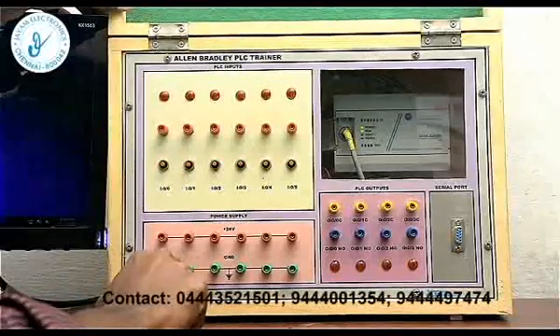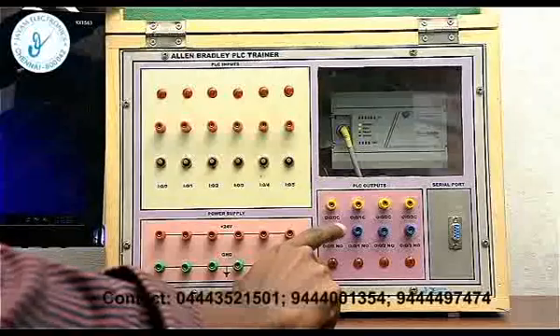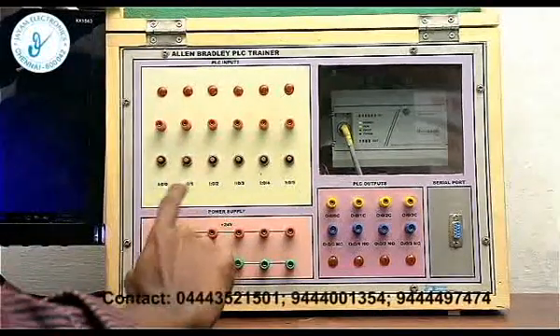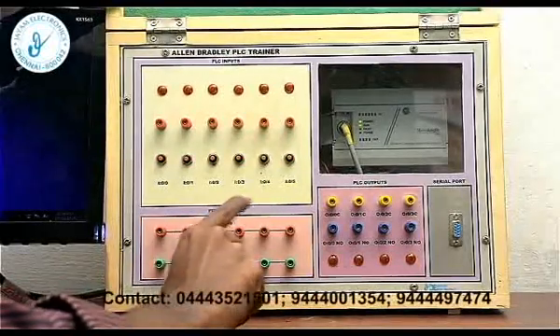On the side there is a 24-volt supply. Here are 6 terminals; we have 24 volts and ground connections. This is the process automation trainer — no problem.